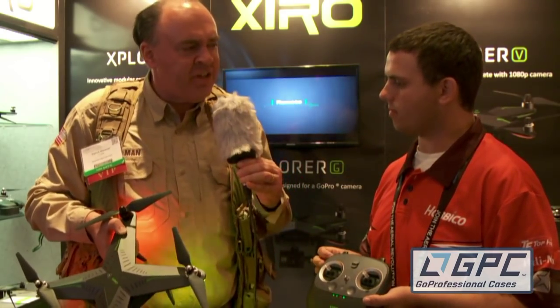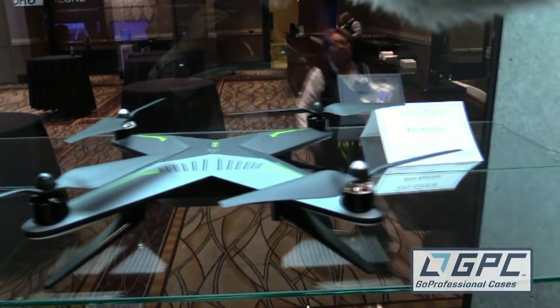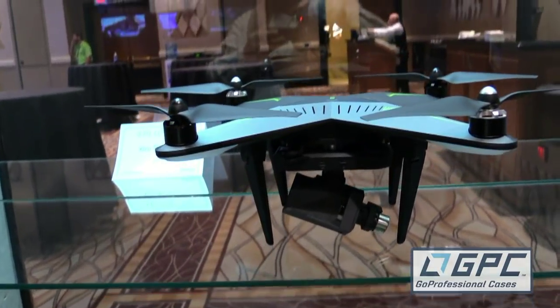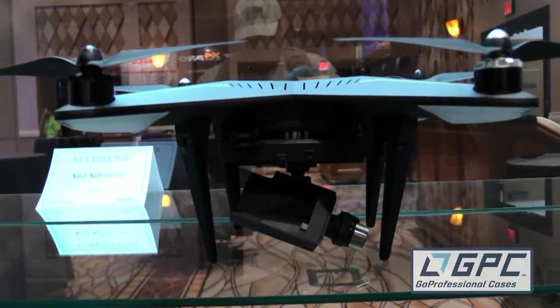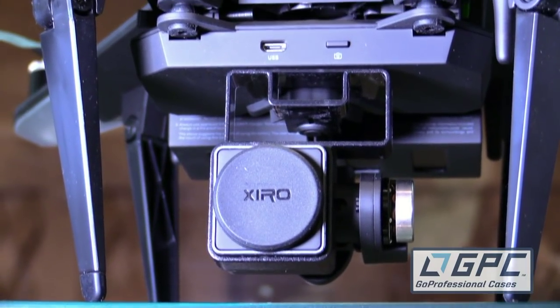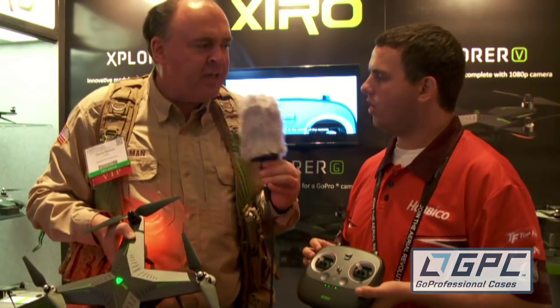Do you know what these are going to be selling for? The standard Explorer we're projecting at $499 — without the camera or gimbal. The G version with the 3-axis gimbal, GoPro 3 and GoPro 4 compatible, is projected at $699. And the V version with the 1080p camera and 3-axis gimbal is projected at $799. We're hoping for availability mid-October to late October.